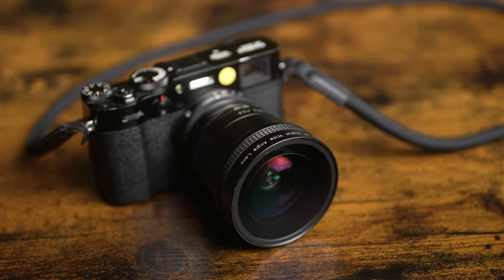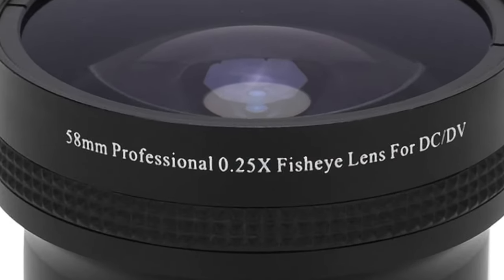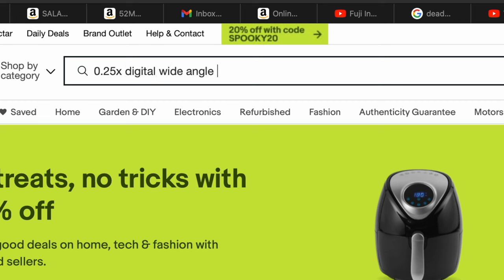I was going to do a big 20-minute video on this lens but let's just get into what it is and where you can get it. The lens itself is a 58mm 0.25x AF digital wide angle lens — it says AF but it definitely doesn't have autofocus. I've been searching online for this exact lens and can't find it with the same branding, but I did find one on Amazon that looks identical just with a different font. I'm pretty sure it's the same lens, just branded differently. I'll put a link below, but there are plenty on eBay — just search for a 0.25x wide angle adapter.